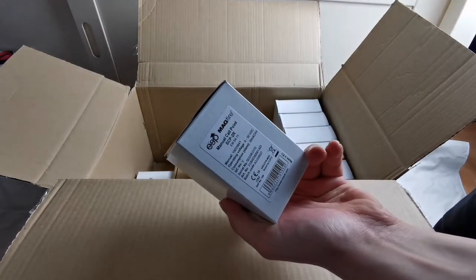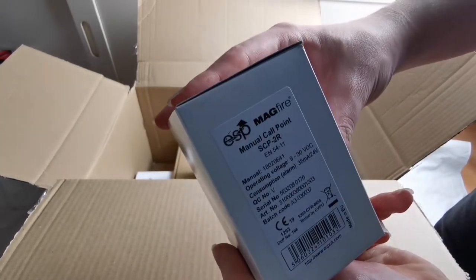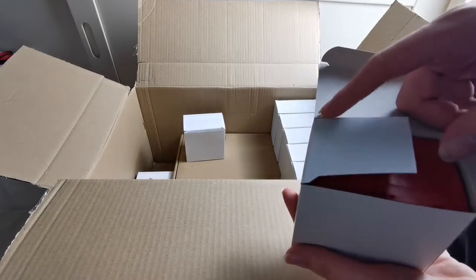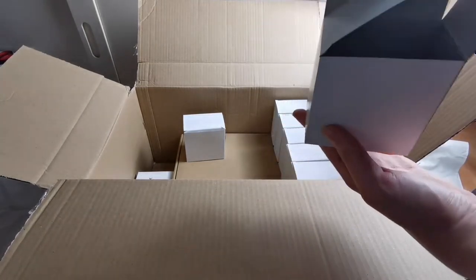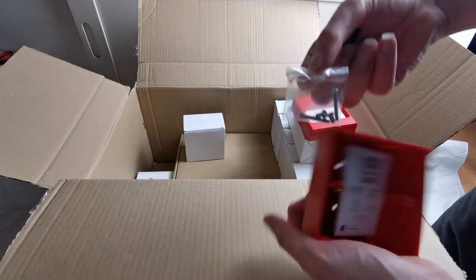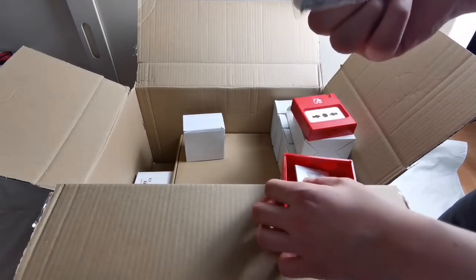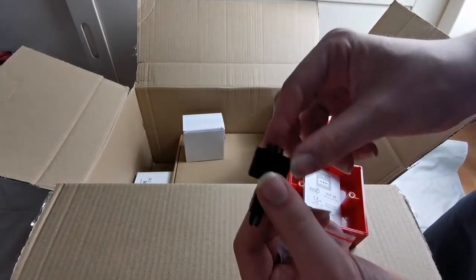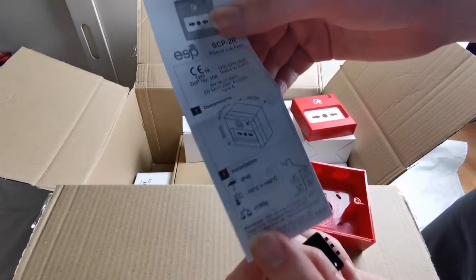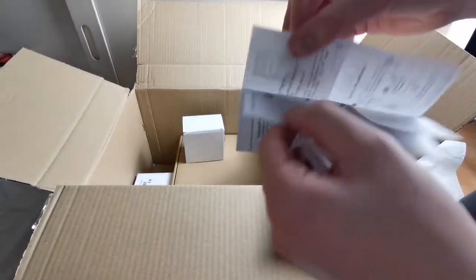In here we have two ESP MagFire manual call points. The model number is SEP-DAS-2R. If I open one of them, you can see the call point. Inside you have your mounting screws inside the back box, and in here you would also have your key. You also have your instruction manual for the call point, showing the dimensions, how it works, and how you would wire it up.